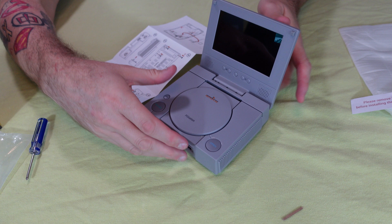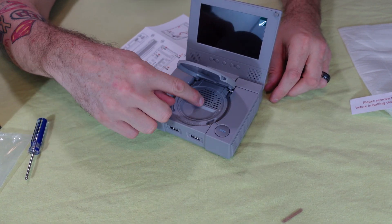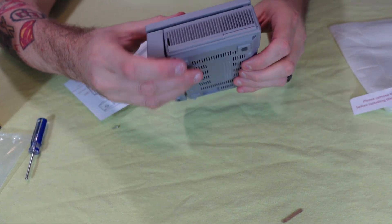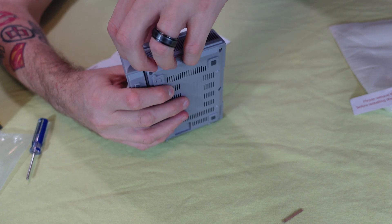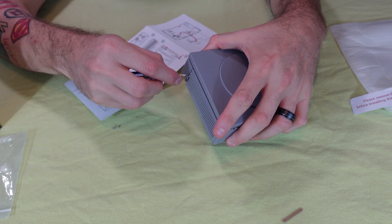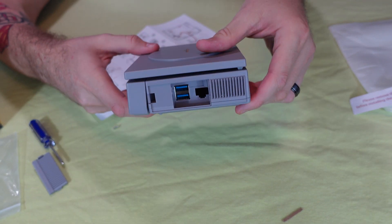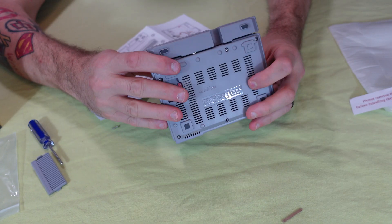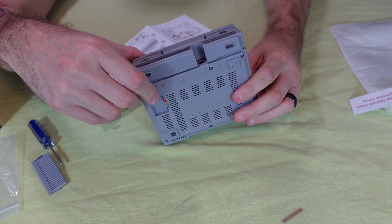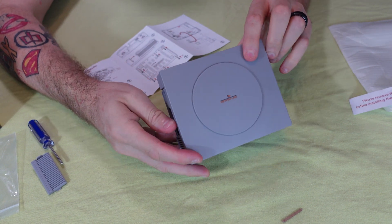Here she is in her full glory! If you flip the top open, you have the exhaust for the fan that you have to buy and install separately. The side door pops open to reveal the USB 3.0 and Ethernet ports. On the back we have a DC in and the full-size HDMI port. It's all put together — we do need to secure a couple of screws that were missed during assembly.